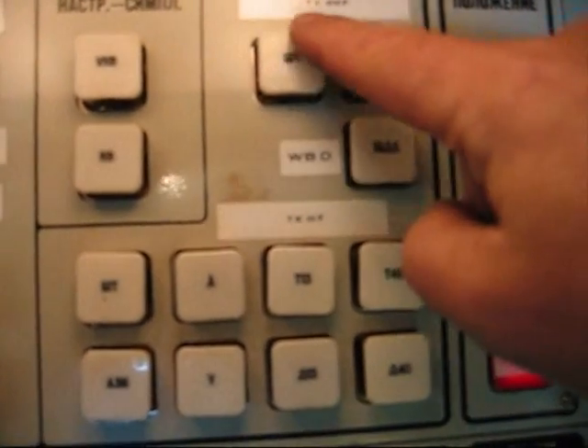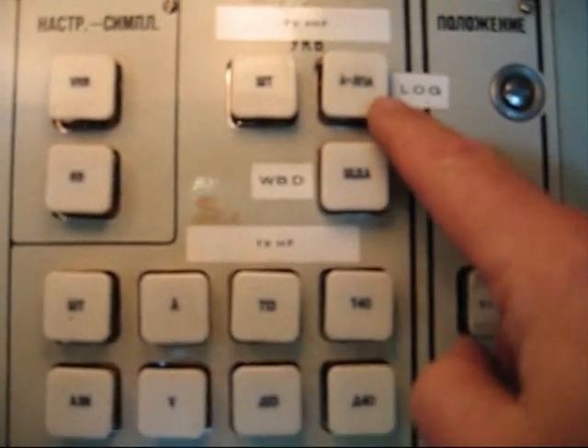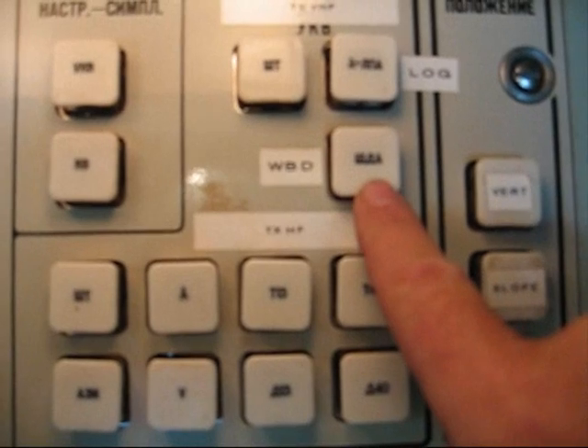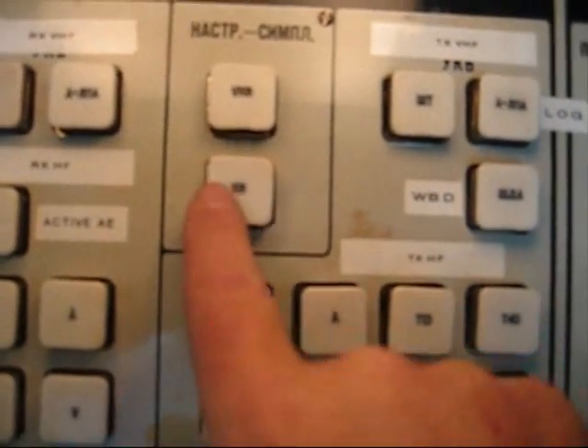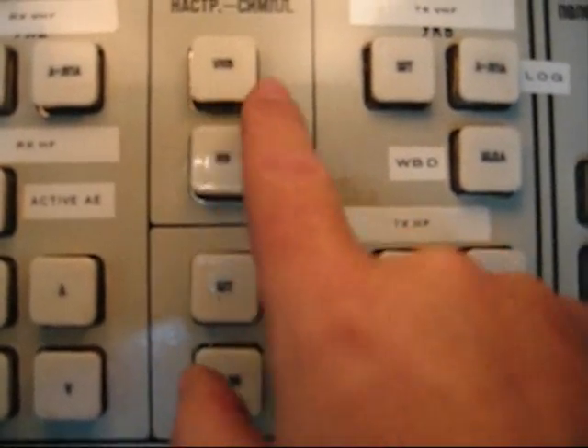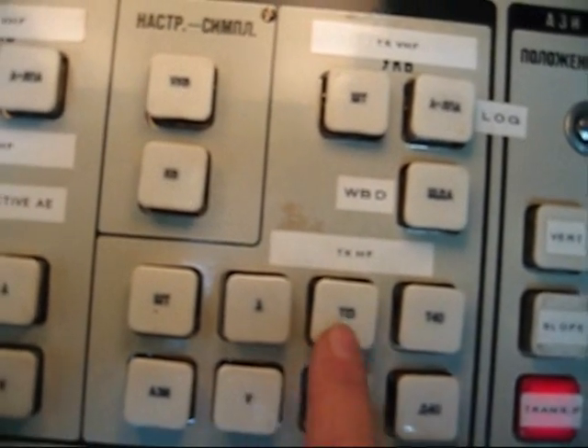This is a close-up of the aerial selection panel. For VHF we have the whip, which is a four-meter whip, we have the log periodic antenna, or we have the wideband dipole. If we want to transmit and receive using the same antenna we have to press one of the diplexer buttons, which is either VHF or HF. These are the VHF aerial selections — we've got the whips, the inverted V's, the T-shaped aerials, and the D-shaped aerials.